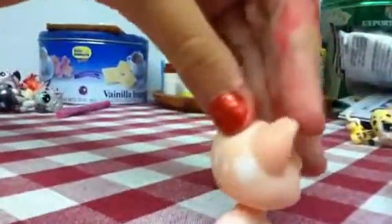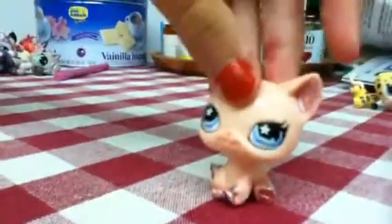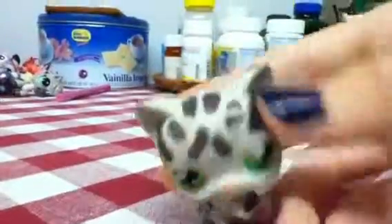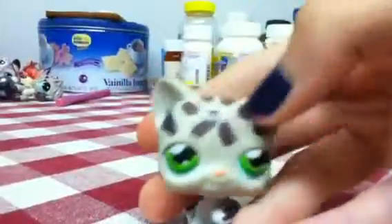Next is this cat. I put some more sparkles and some dots, and the paw was a hard time. Next is this one — I tried to paint over the stripes but when I wiped it off it came off, so I just put that in this.